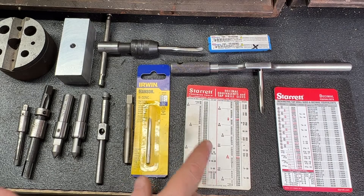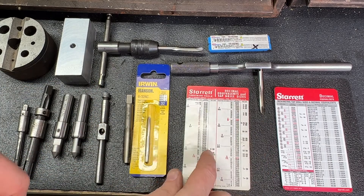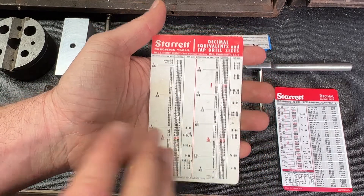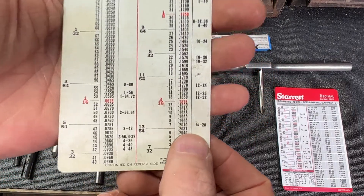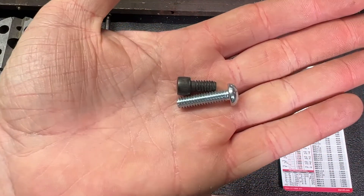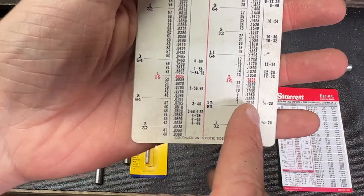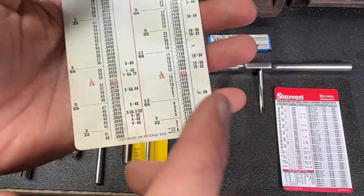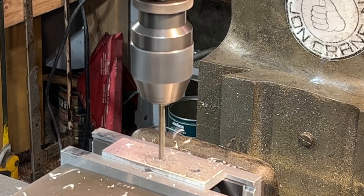First up, we're going to figure out what size hole to drill for the right size tap. Now if you don't have one of these charts, do yourself a favor and order one right away, or get a wall chart that looks exactly the same. Today we are doing quarter-20 — that is a quarter-inch screw with 20 threads per inch. Looking on the chart, quarter-20, our drill size is a number seven. That's the drill I already used to drill the three holes in this piece of aluminum.